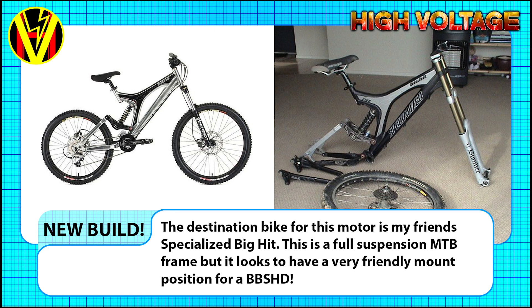The motor, as long as it is viable, will then get installed onto a bike with a nice build series of videos to help people install the high voltage kit, as well as install the BBS HD in general.